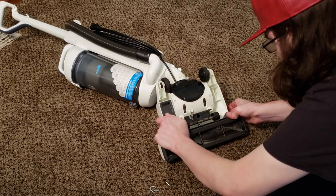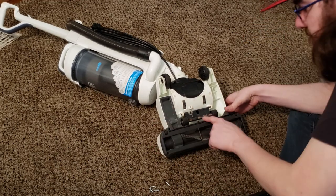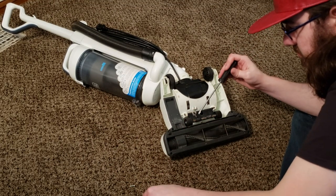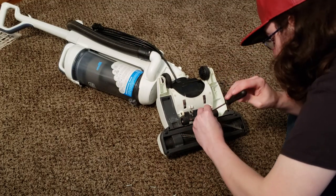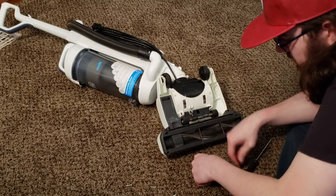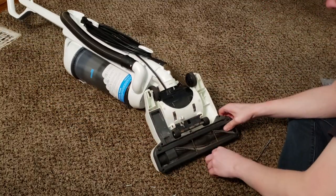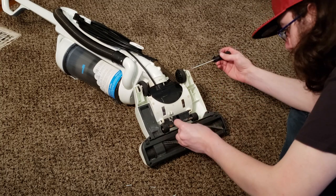Line the base plate up properly. I prefer to put the middle screw in first — that little middle one. Then drop the remaining screws into the holes and tighten them all down.